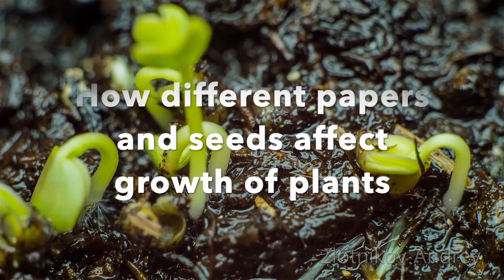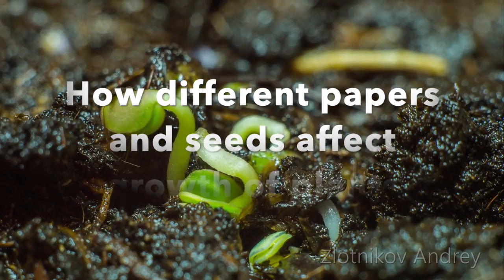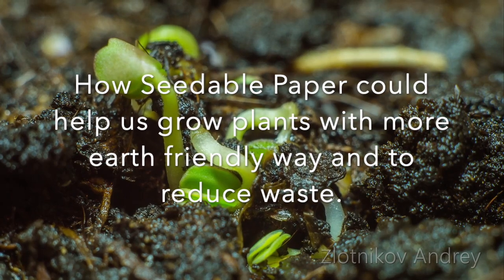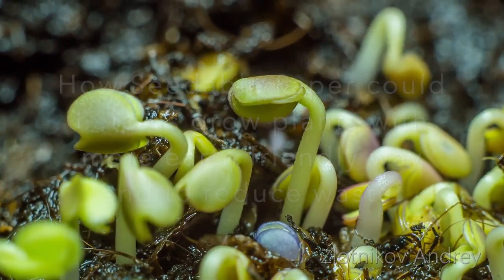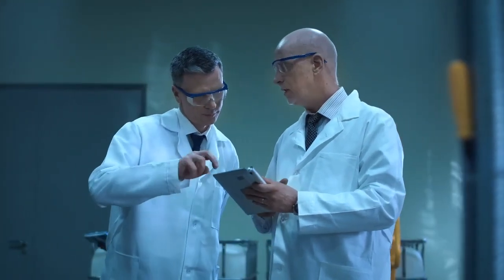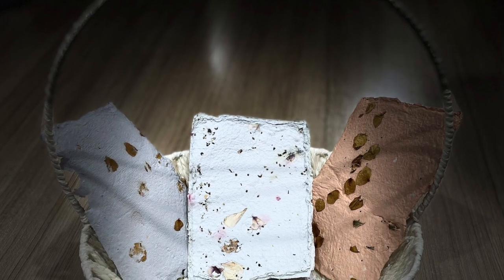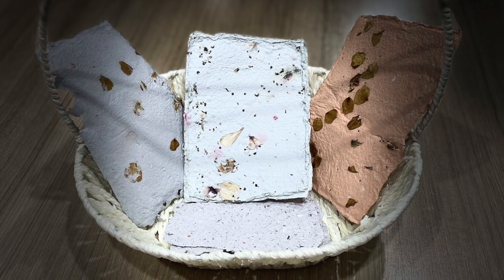Our innovation will focus on how different papers and seeds affect the growth of plants. In the end, we'll discuss how seedable paper could help us grow plants in a more earth-friendly way and reduce waste. We suggest looking into how we can improve the way we spread seeds in the paper and try different coatings for the seeds. Overall, we think seedable paper could be a fantastic way to help the environment and grow more plants.